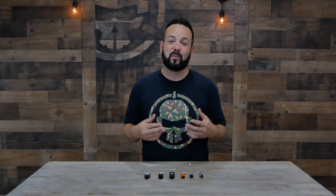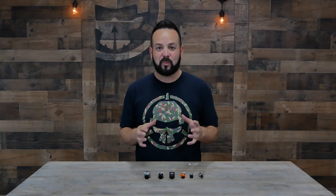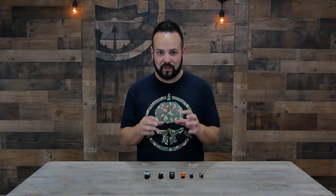Hello everyone, welcome to Rotor Riot and welcome back to Learn to FPV. On this episode we're going to talk about FPV cameras. There's a ton of different FPV cameras out there — they come in different sizes and types and colors with a million different variations, but it can boil down to just a few different types. We're going to go over the specs and give you a general idea of what to look for in an FPV camera.